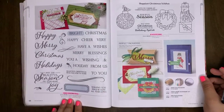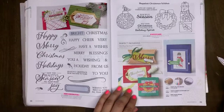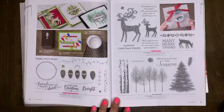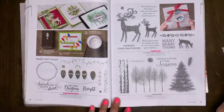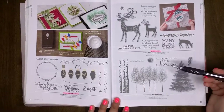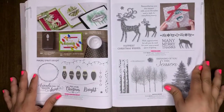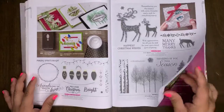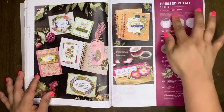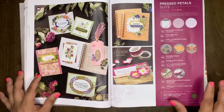Merry Christmas to All will be retiring, and Lots of Cheer will be retiring. Making Christmas Bright and Dashing Gear are both retiring. Winter Woods will be in our new catalog. The Press Petal Suite will be retiring. The Path of Petals bundle will be retiring.